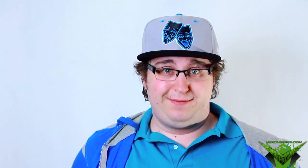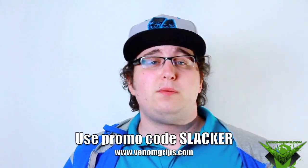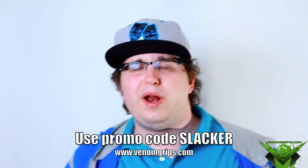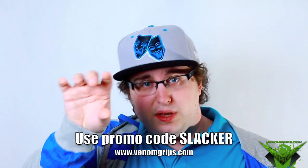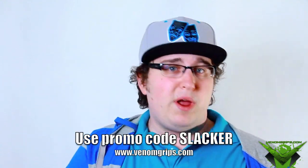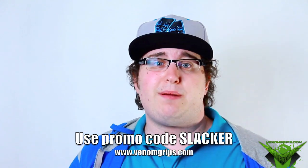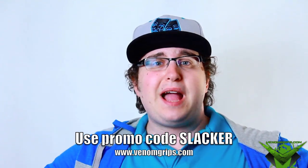Now, what's in it for you? For every purchase you make on VenomGrips.com, you get 10% off with the promo code 'slacker'. When you go to check out, just type 'slacker' in the coupon code section before you buy — whether it's thumb sticks, grips, a custom controller, or whatever deal they have. They also have a venom spray you put on your hands — I'll do a review of that in the future. Link is in the description.